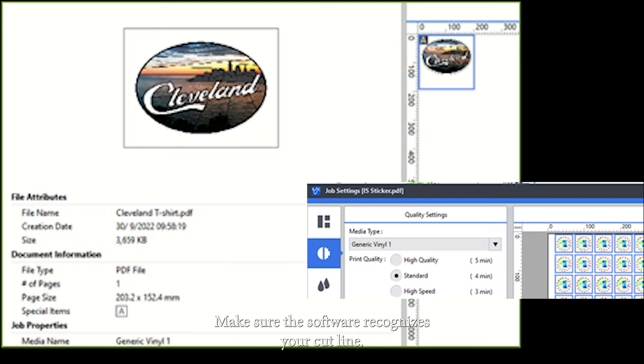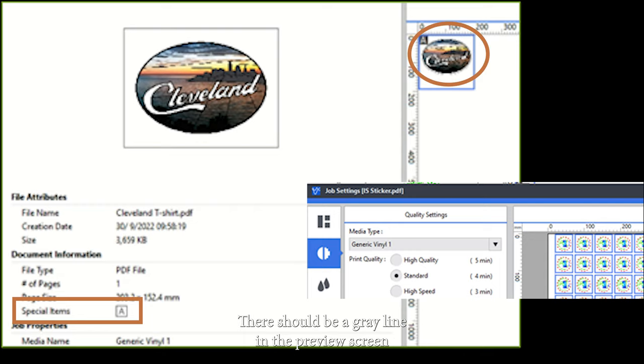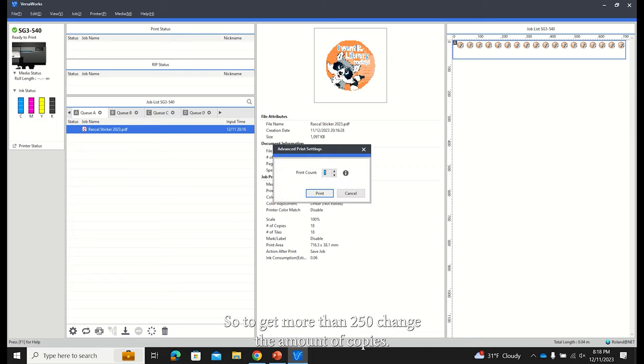When printing stickers, make sure the software recognizes your cut line. Under Special Items, there should be an A with a square around it for cut contour. There should be a gray line in the preview screen, and in the job settings window there should be magenta lines. Click the Print icon. The printer can only print 250 copies at a time, so to print more than 250, change the amount of copies. Otherwise, press Print.